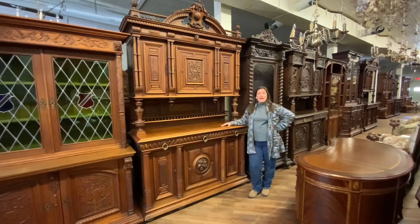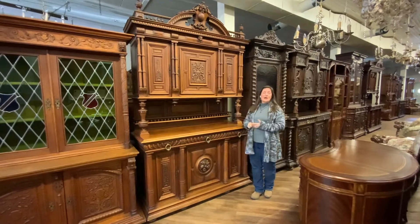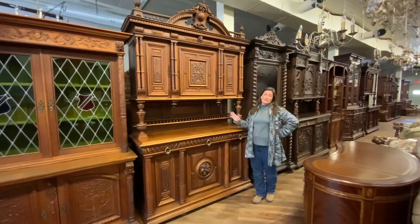I'm Amy at AeroluxHome.com and today I'd like to tell you about this very beautiful piece. It is our number 22-129. This is just a gorgeous French Renaissance buffet.